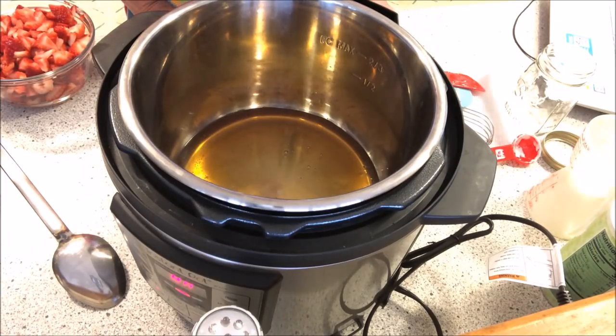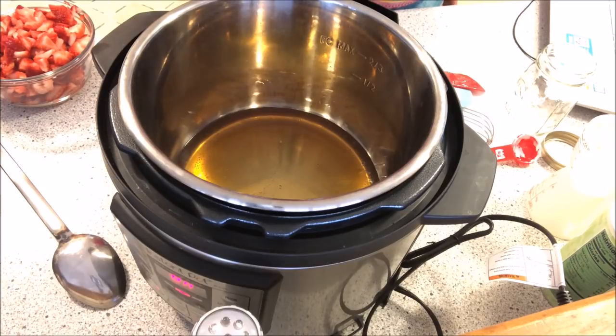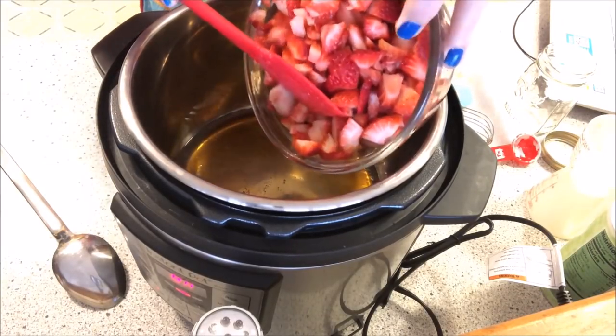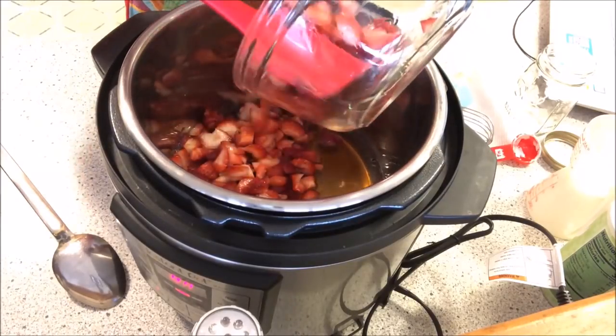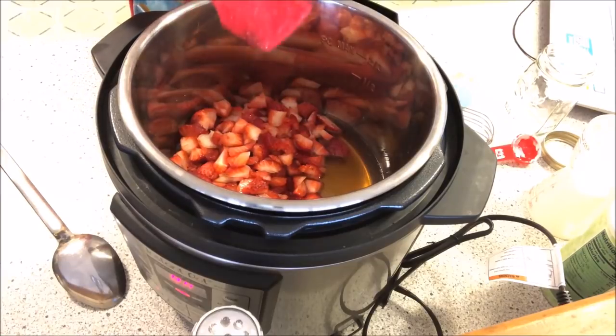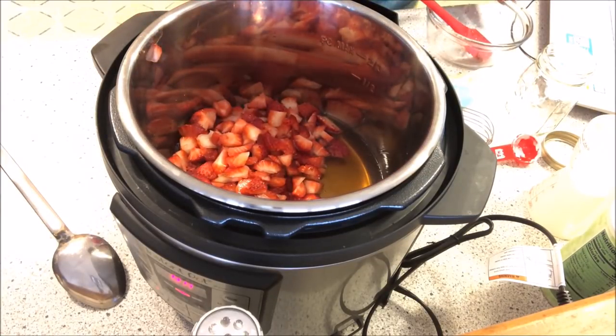It's starting to get some itty bitty little bubbles. It doesn't say how big the bubbles — it just said heat until it starts to bubble. So it's starting to bubble a little bit here, and the honey smells good as it's warming up. The honey is starting to bubble, and then we're going to add the strawberries, which is one pound. Add those right in — hear the little sizzling sound. Then we want to wait until the honey bubbles and turns into a pink color.